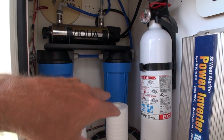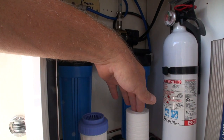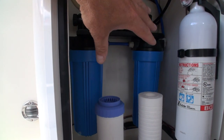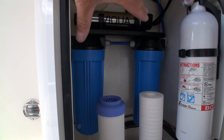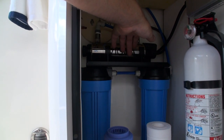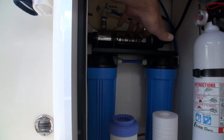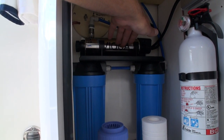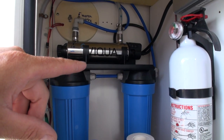Now beyond these filters there's a UV light that the water passes through as well. These filters will trap any particulates and are supposed to get rid of chlorine and such, because this is designed for a residential type of setup — just a very compact one, 12 volt operated. The 12 volts powers the UV light, which will kill any bacteria — it's supposed to be 99.9% effective, no different than many large municipal water treatment plants.